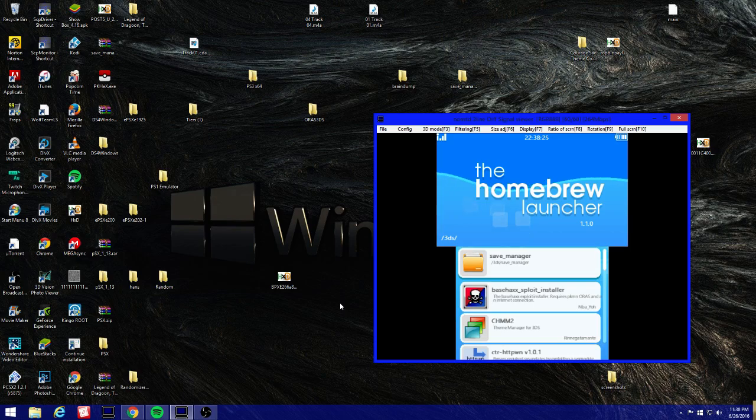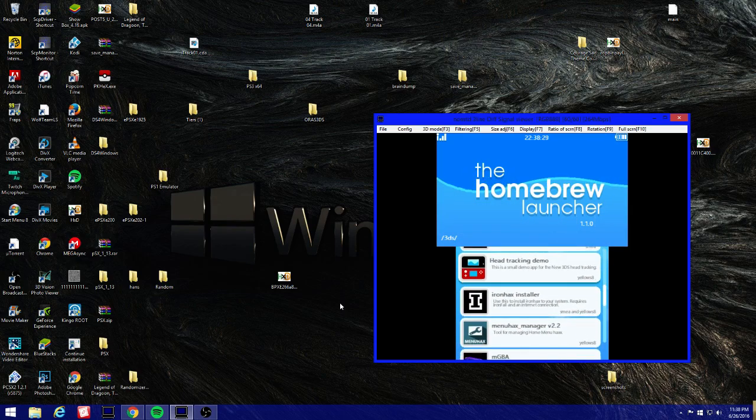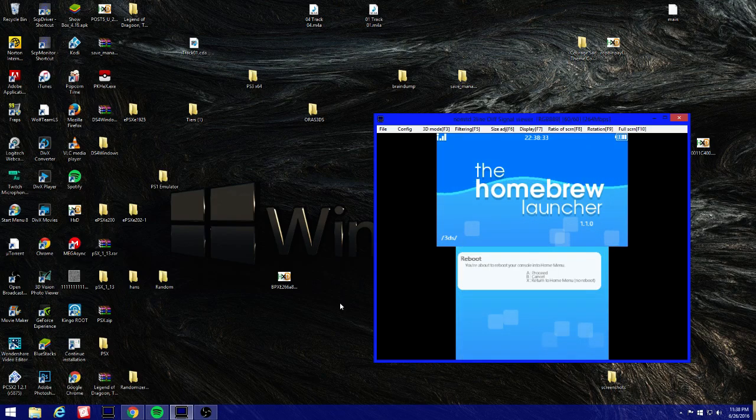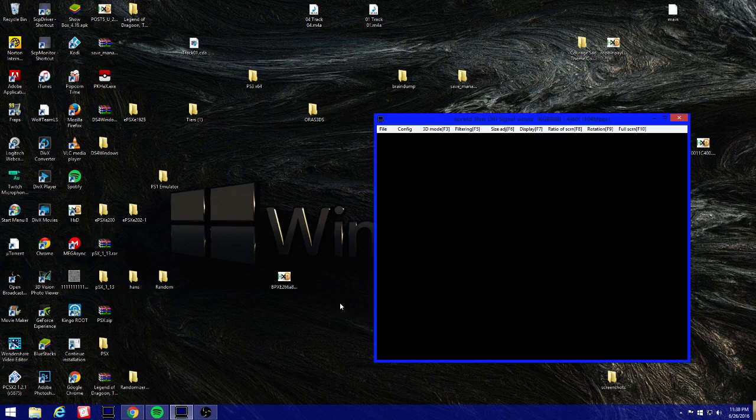Press A and select 'Launch hacks payload' — and there you go, homebrew is launched! That's all you have to do. The good thing is it does not delete your data, so you can still play your games normally.